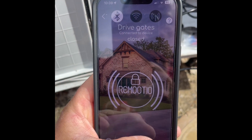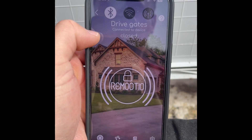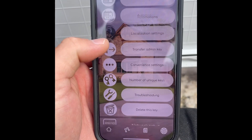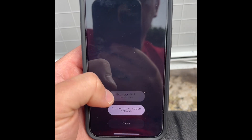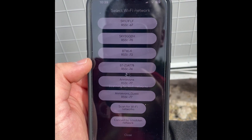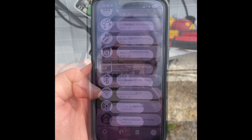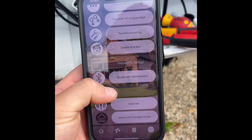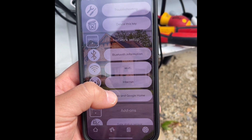The next step is pairing it to the customer's internet. Currently it's connecting phone-to-device via Bluetooth. We go into settings, scroll to the bottom, select Network Setup, then scan for Wi-Fi networks. It picks up all networks in range — select the right one, enter the password, and pair it. When connecting to Wi-Fi it asks if you want to enable Easy Connect for internet connection, which we've now done.